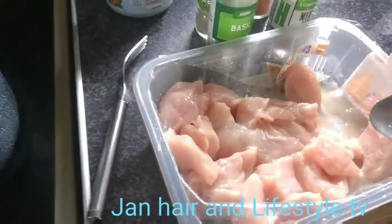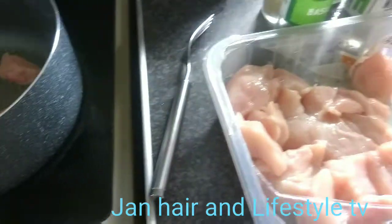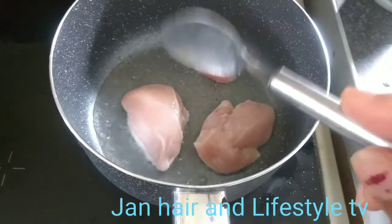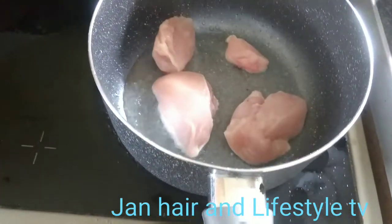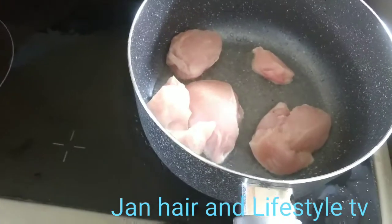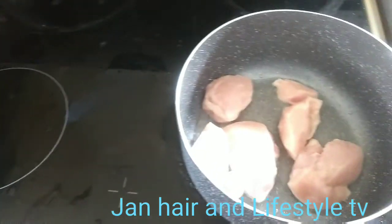I wash my chicken with lime — I squeeze lime on them — and I have a tablespoon of coconut oil in the pan. So I'm just about to cook my chicken.